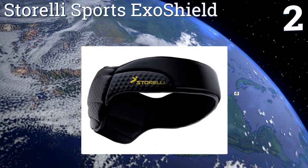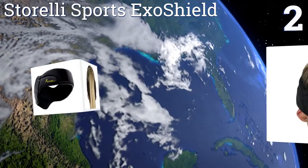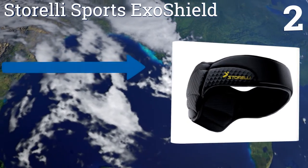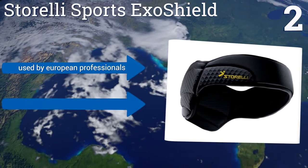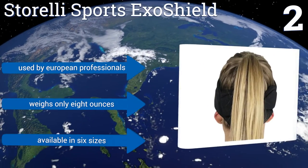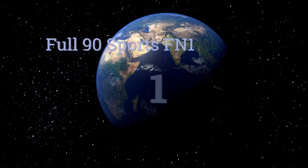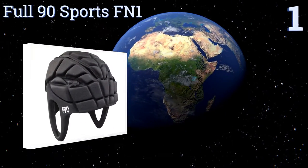At number two, don't let the sleek design of the Storelli Sports Exo Shield fool you. It's built with the same viscoelastic protective foam used in military-grade combat helmets. This flexible headguard conforms to the shape of your head for a snug, secure fit. It's used by European professionals, weighs only eight ounces, and is available in six sizes.